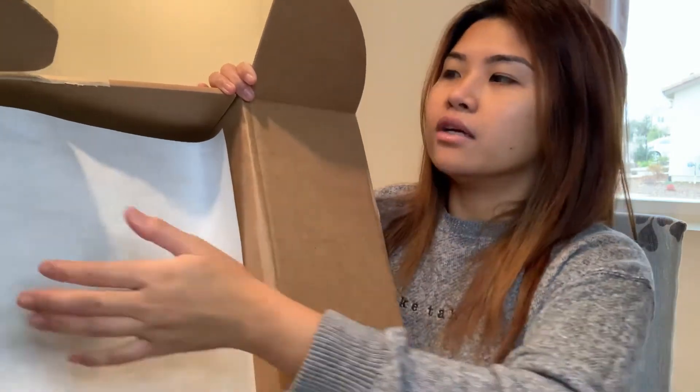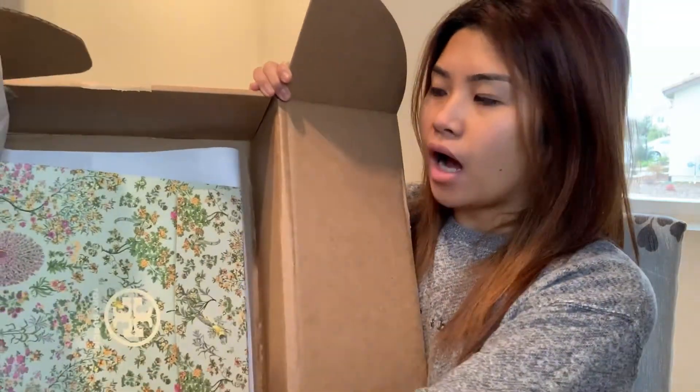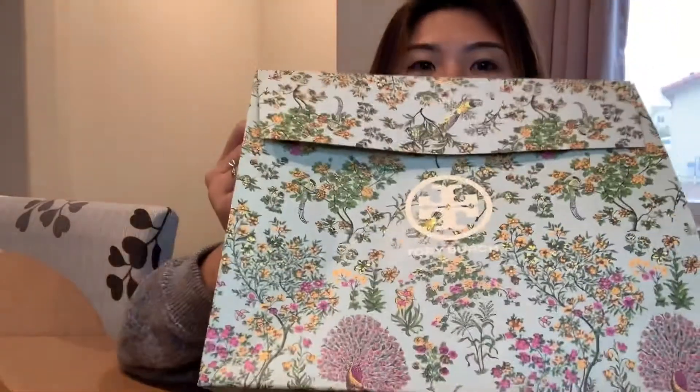When you open the package, this is how the packaging looks. Don't forget when you order from Tory Burch, there's an option to choose a gift wrap — click that because it comes for free. They call it a complimentary gift wrap and your order will come in a little cute paper bag like this.